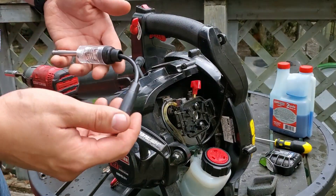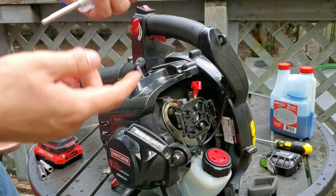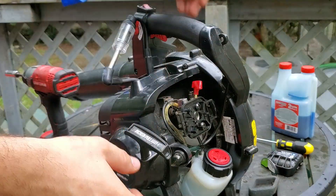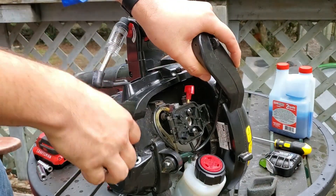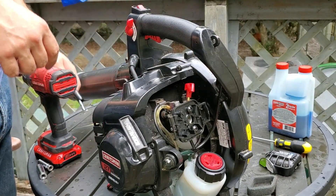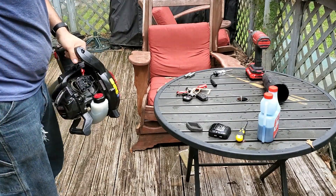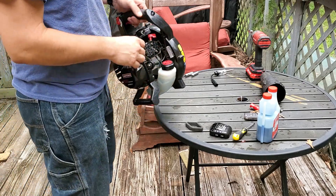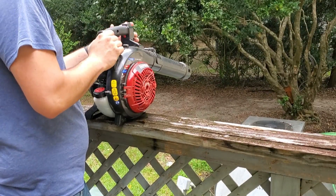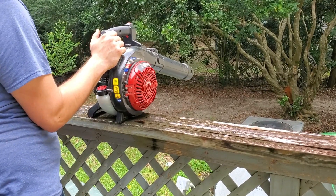I'm gonna check for spark. I'm gonna use this tool — you put this on the spark plug, put this on the boot, and this little light here flashes as the spark goes through. Yes, there is spark.